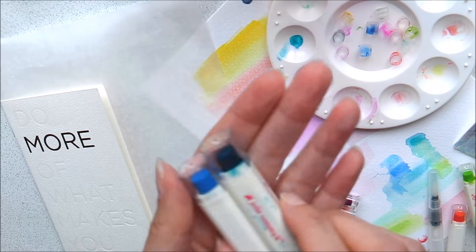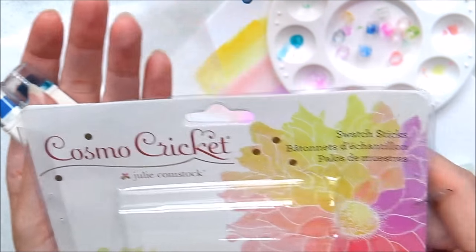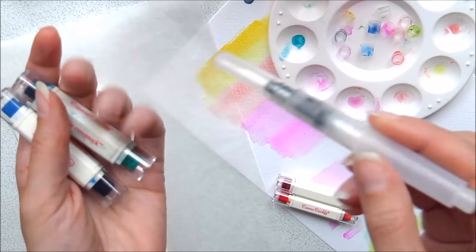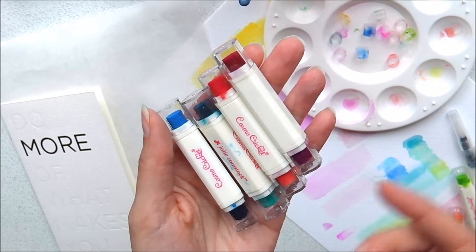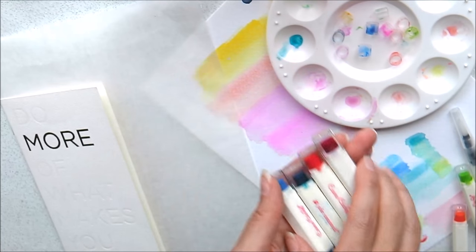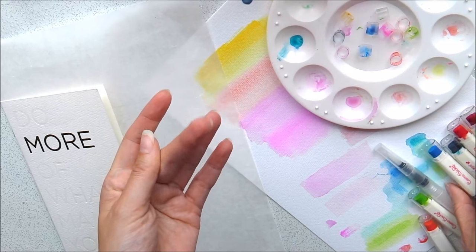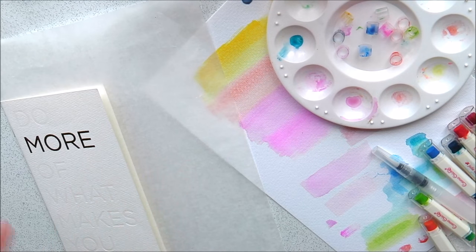I basically experimented with these — they're called Swatch Sticks, and it comes with this watercolour brush which I haven't used. I wanted to experiment to see the best way to watercolour the inserts, and I kind of figured it out. I've got the hang of it, so I thought I'd do a process video just to show people how I use them. I'm by no means an expert at all.